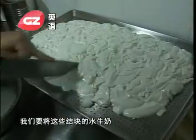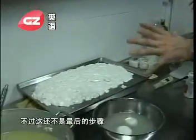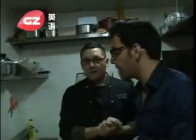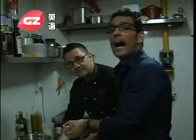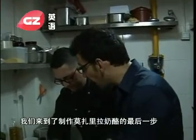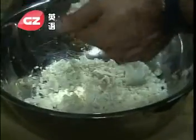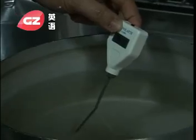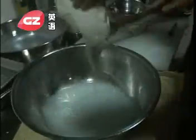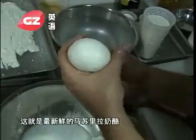After half an hour, we need to take a knife and cross-cut all this solid milk into small pieces, and the final result is this — but this is still not the last step. After four hours, finally it's the time, it's the final step in producing mozzarella. The curds are stretched, kneaded until smooth, and then formed into round balls to make fresh mozzarella cheese.